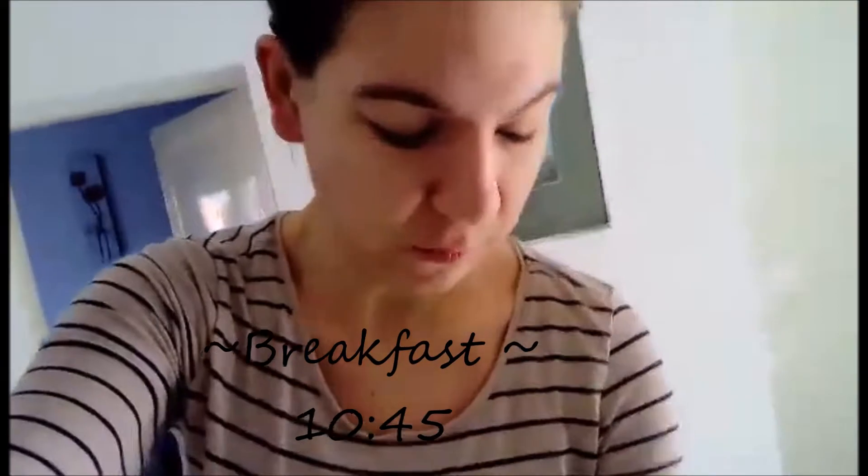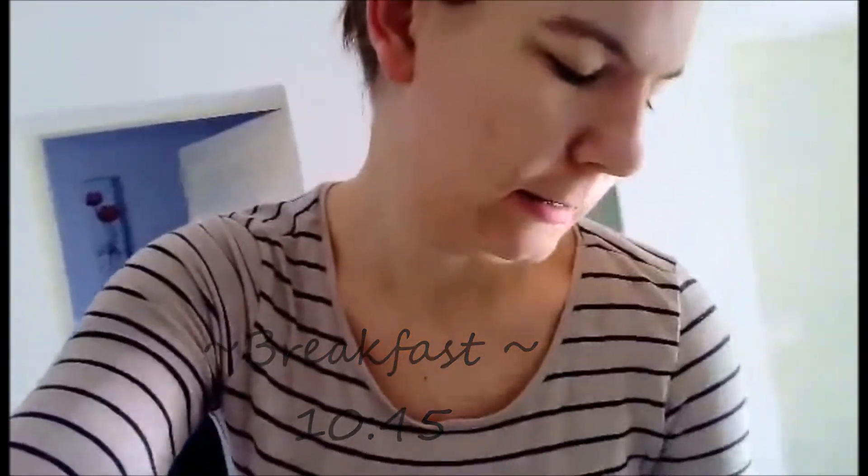Hi everyone and welcome back to my channel, it's Ivana here. Today I thought upon another what I eat in a day. It's Sunday and it's breakfast time.